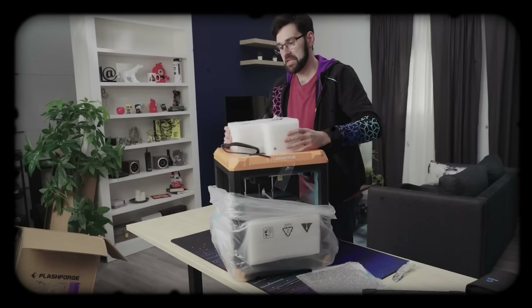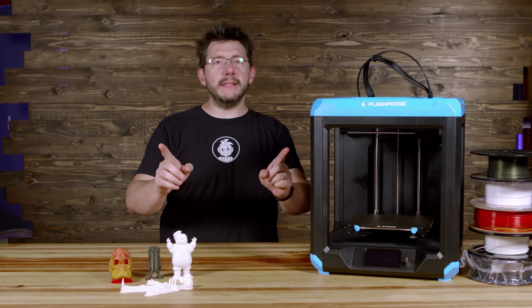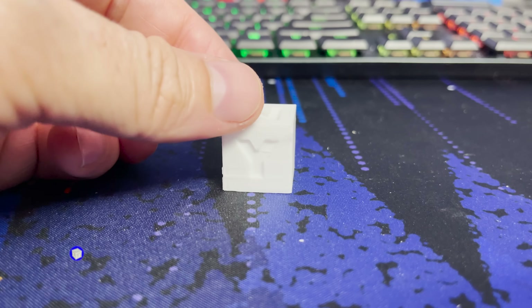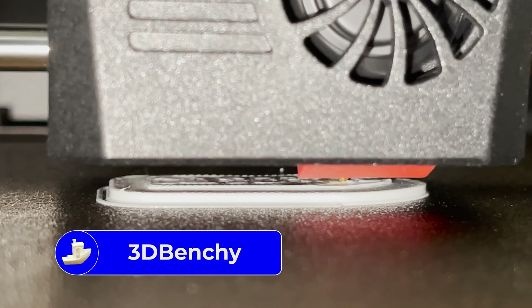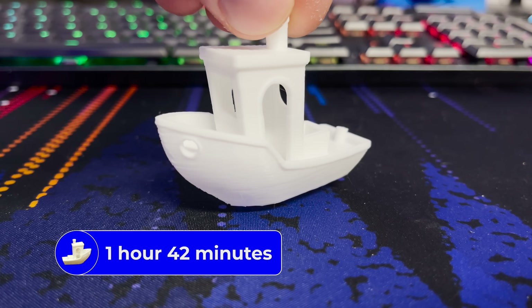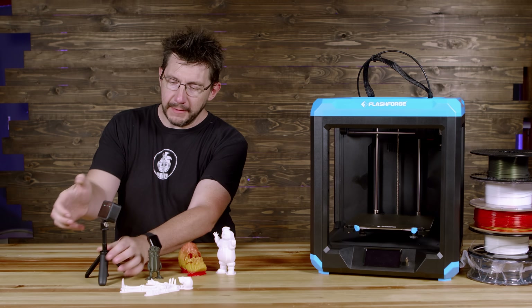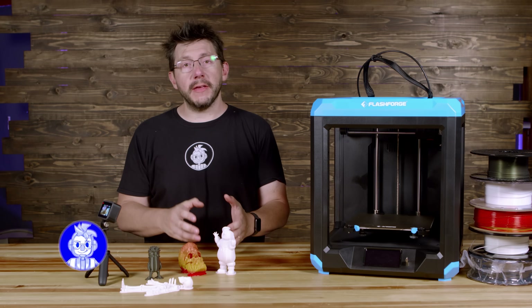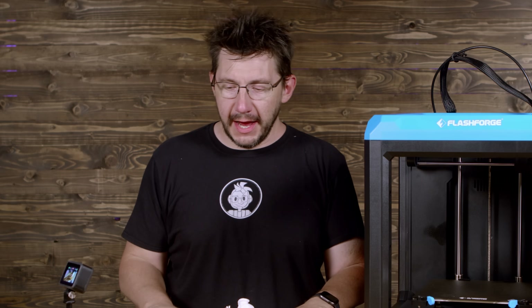Before we get into it, Dan over at the Short Circuit Channel did an unboxing of the Artemis recently, and his printed him a new friend. I've done some prints on the machine. I did a chip cube in FlashForge PLA and it turned out great. Next up was a 3D Benchy in the same FlashForge white PLA, about an hour 42, and it doesn't look so bad. FlashPrint 5 defaults to having a raft, and I just went with straight defaults, so everything has a raft.